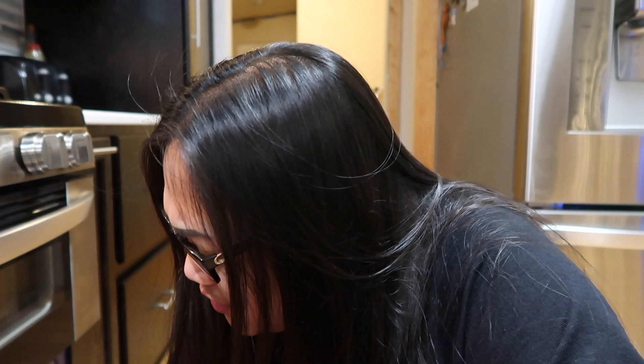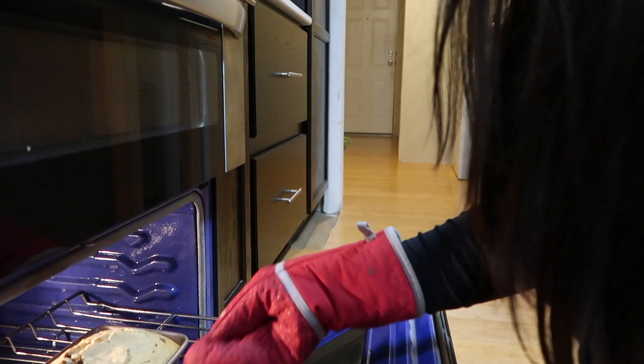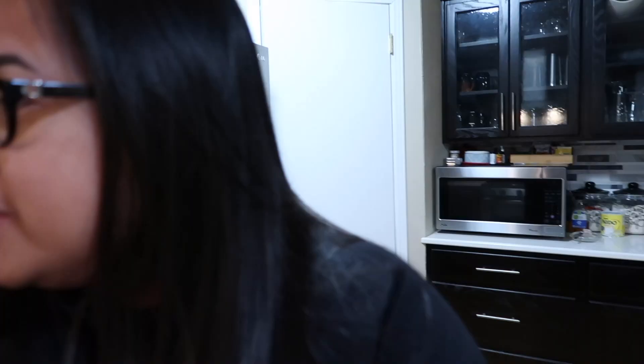The timer went off, so we're going to check our banana bread. Oh, it smells so good! Look at that — it looks good already but it's not done yet, so let's rotate it and give it a few more minutes. Let's try two more minutes — it smells amazing but it's not quite done yet. I added another two minutes, so this will be 44 minutes total.